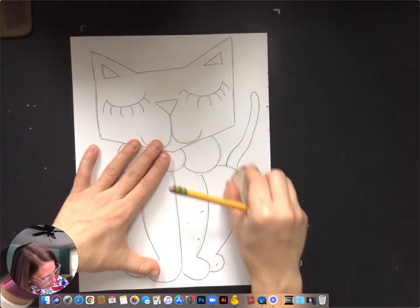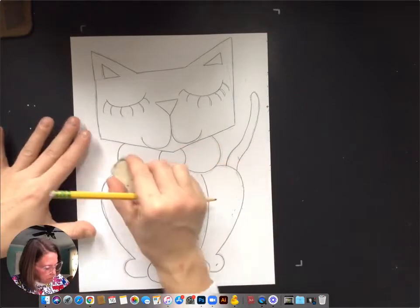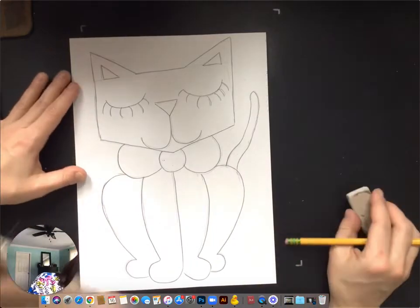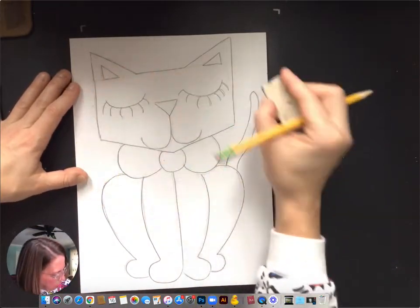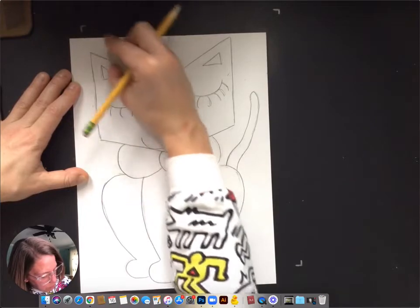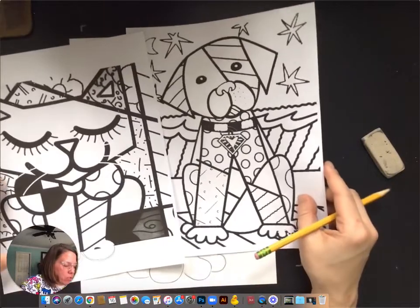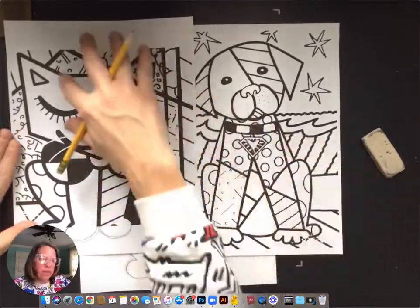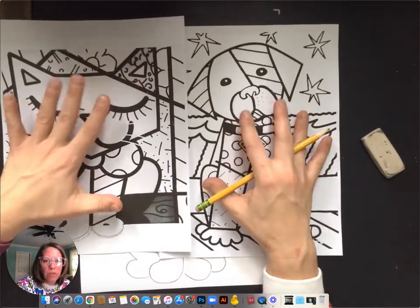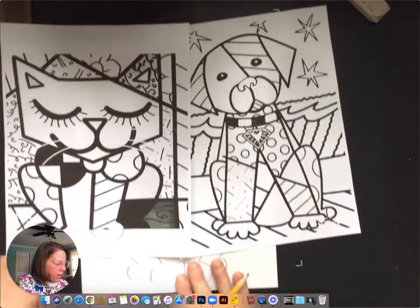Now that you've got your thicker, darker line to follow, you should be good to go. You can always redraw something if you need to — that's the best part about art, right? And a pencil. So what we are going to do today — you can kind of reference my original images — is we are going to split up our painting a little bit. We're going to add in some lines, and then we're also going to add in some patterns. We're going to take inspiration from Romero Britto's drawings for our own, not copy him exactly.